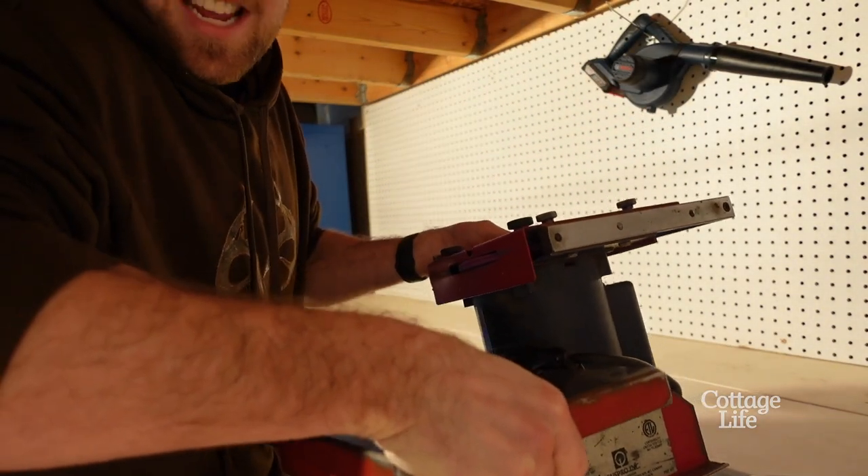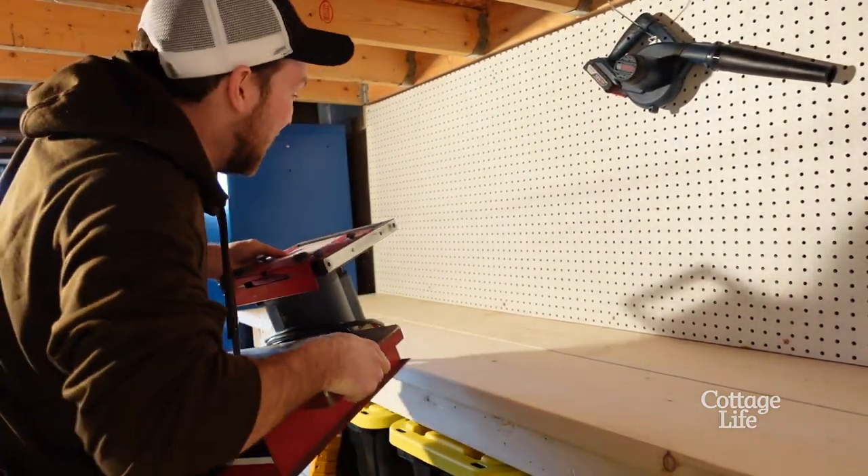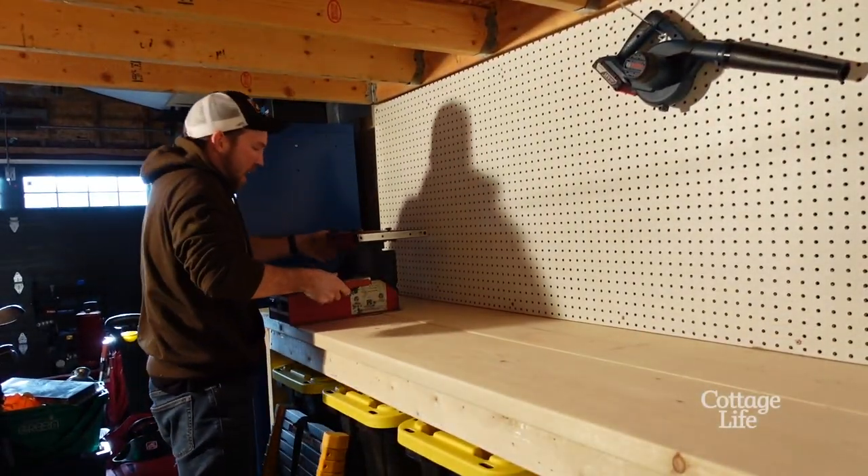Before I go any further with shelving and stuff like that, I want to lay out the main things I'm gonna be using. I got my little mini fridge over here on this side — it fits nice. I'm gonna set up my cool thing now, you guys are gonna like it. You know what this is? This is a skate sharpening machine. I got my own skate sharpening machine!